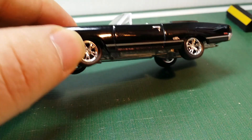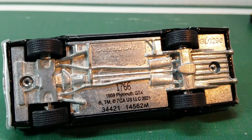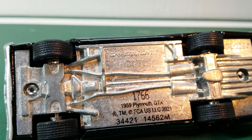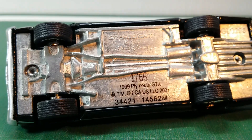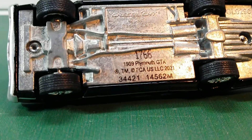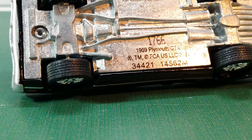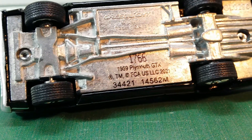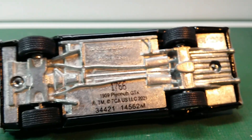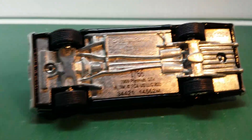Quick look at the bottom of the car. You can see that it says Greenlight, copyright 2007, made in China. There's a model number — 1766 — and then it says 1969 Plymouth GTX. There's also a little bit of exhaust detailing here.